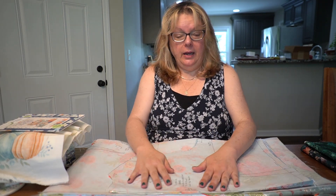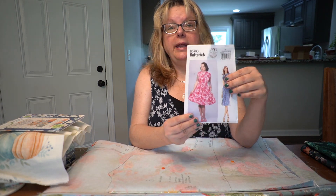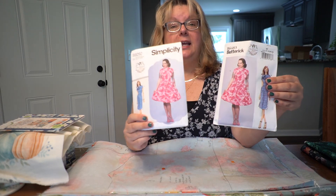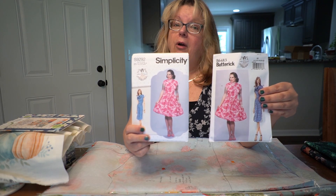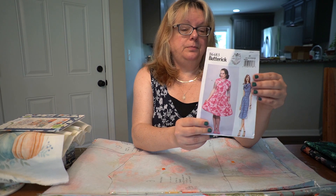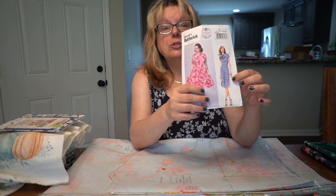I have been cutting out the Butterick 6483 pattern by Gertie. This is also known as Simplicity 9292. Gertie has this pattern under two brands, and it's a wonderful pattern. I'm doing View B with the pencil skirt.